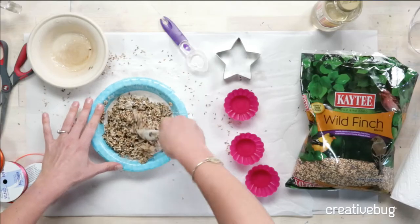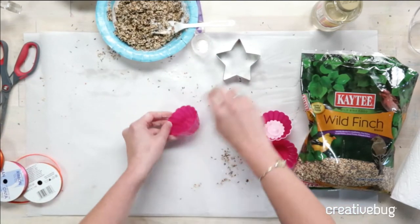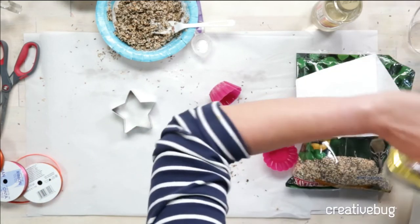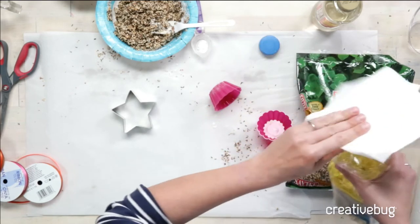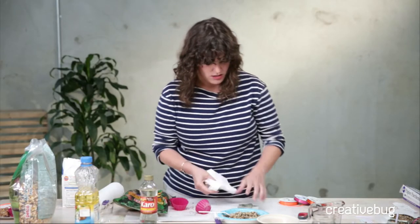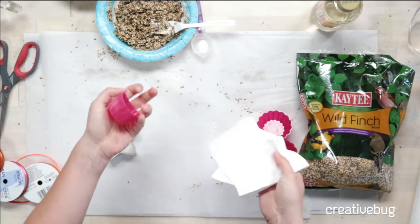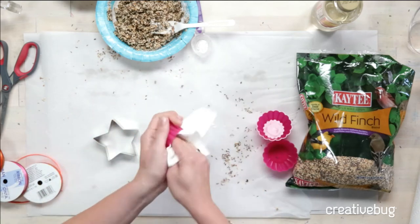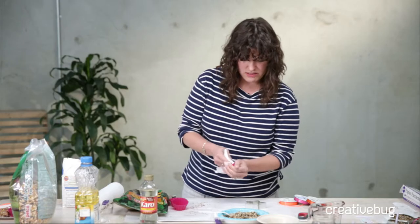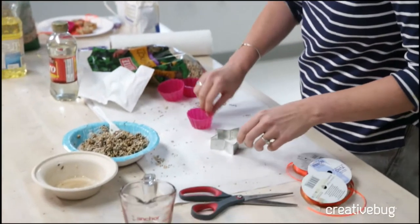Now that we've mixed all of our dry into the wet, we are going to put it in our cookie cutter. I'm going to use a little bit of corn syrup as a non-stick agent. If you have non-stick spray, that works just as well. We're going to lightly coat the inside. If you're using silicone molds or mats, you'll do the same exact thing. We're on top of a piece of parchment, which is definitely useful.